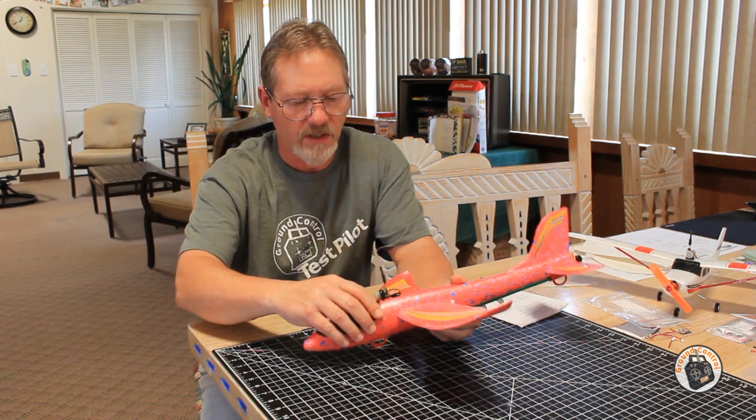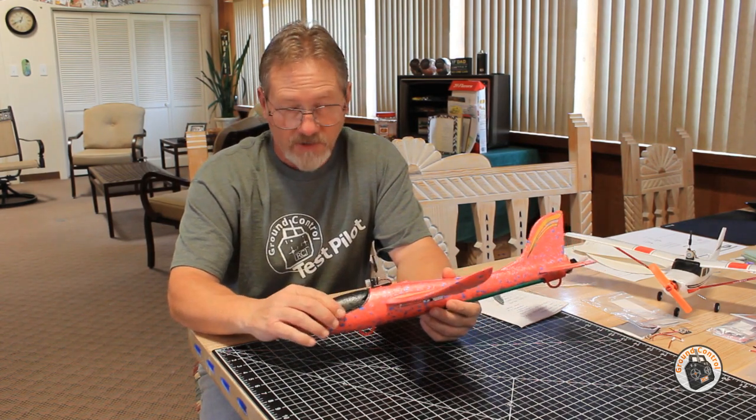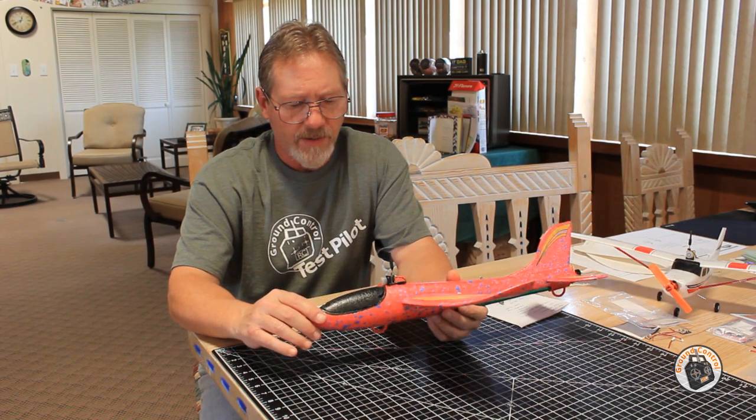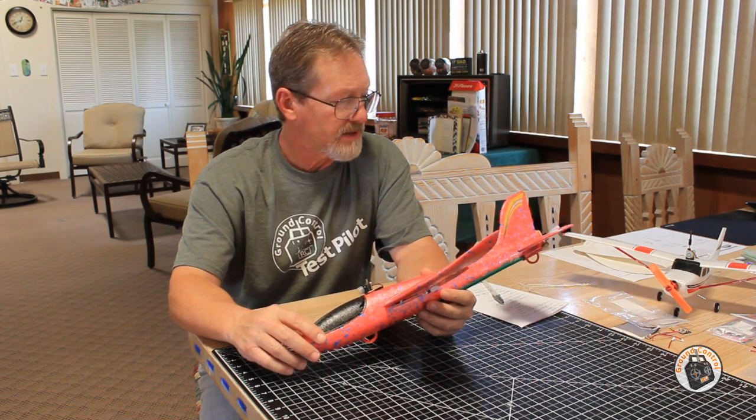I have some 450 milliamp lipos on order. They have not yet arrived. They'll probably be a couple grams heavier than the 400 milliamp battery, so I'll probably have to move it back just a little bit to get the CG neutral.